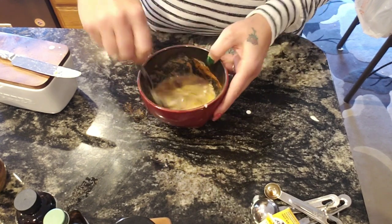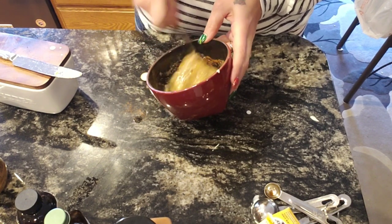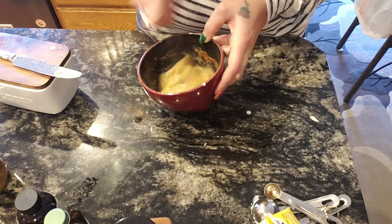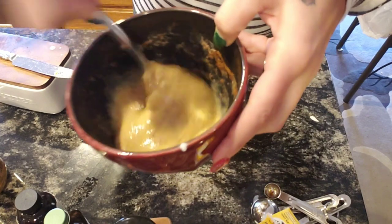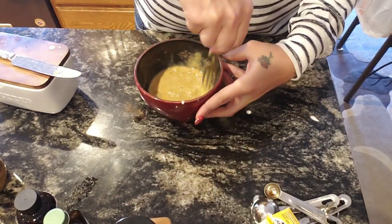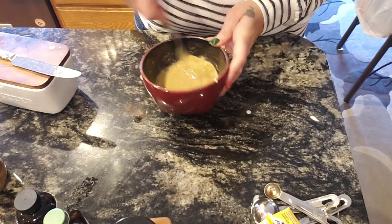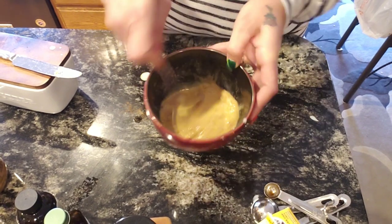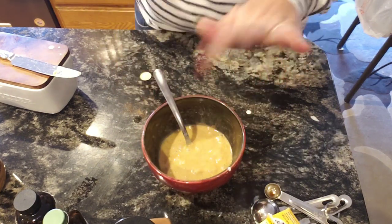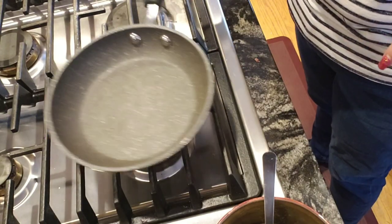You're also going to need a tablespoon of butter to go down in your frying pan. Get the egg mix whipped up — the cinnamon gets on the side but just scrape it off and get it all in there. Oh, it smells so good — it smells like a pancake! All right, we're going to get to cooking it.